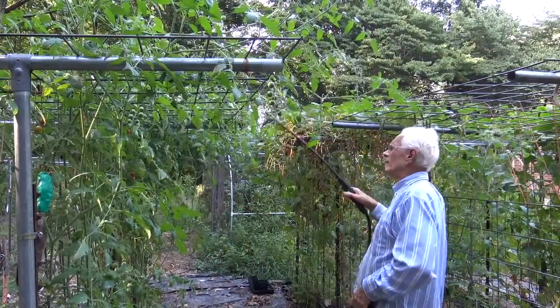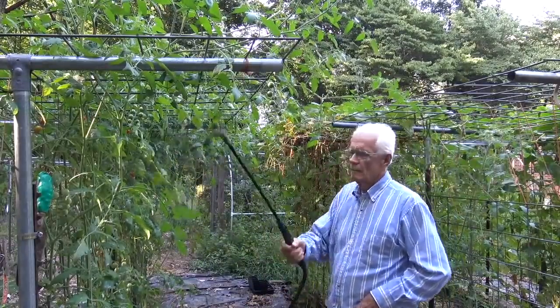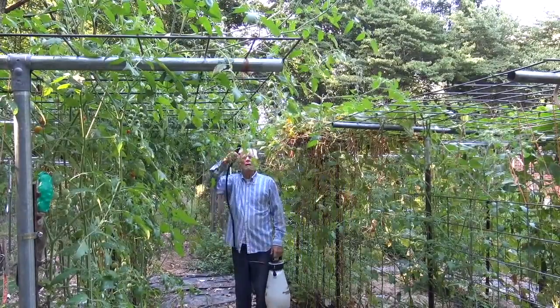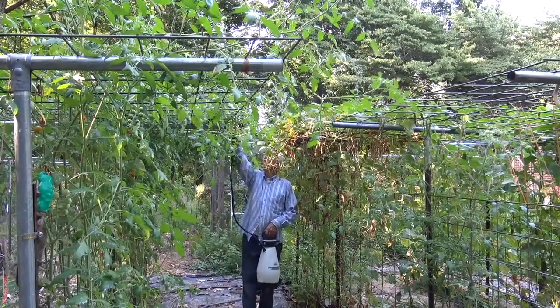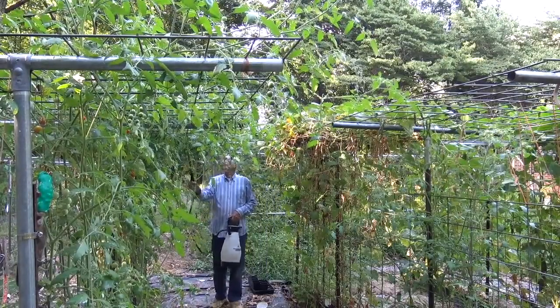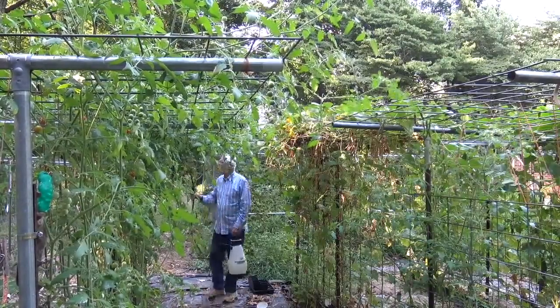Spray the tomato leaves to the point of runoff — give them a good saturating spray. Be sure to spray the underside of the leaves and spray the ground around the bottom of the plant, because that's where mold, fungus, and bacterial wilt actually come from. It's important that you start early, probably within a week or so after setting the tomato plants out. Don't wait too late.